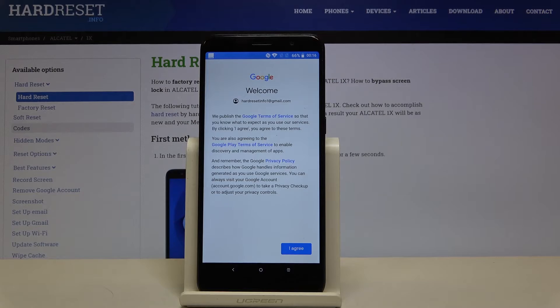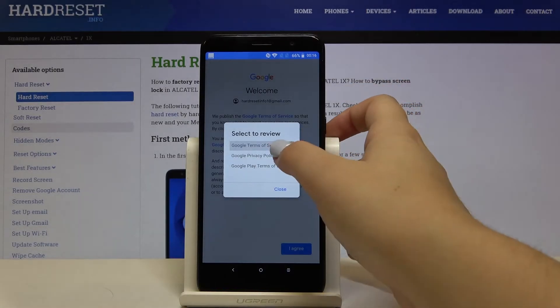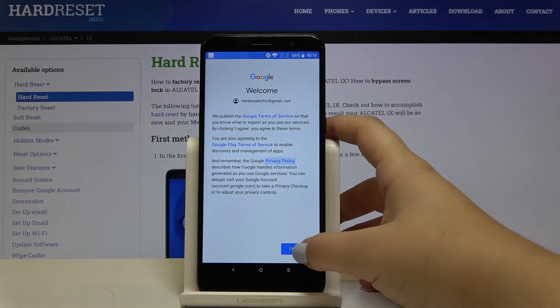Here we've got Google's Terms of Service and Privacy Policy, so if you want to read it simply tap on it — here we've got all the info. Let's click on I Agree.